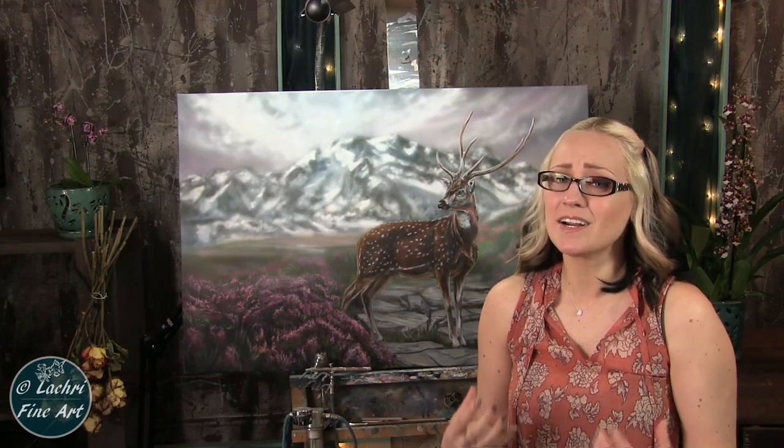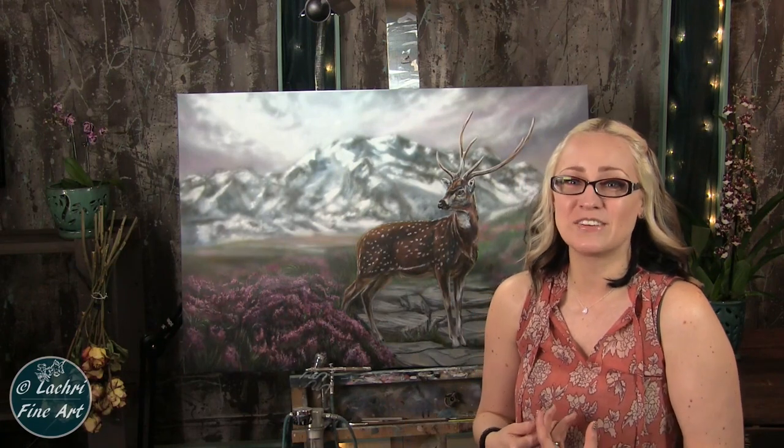I painted this on a Fredericks Pro Series Belgian linen canvas — very, very smooth. Because I was going to be doing so much airbrushing for the background and so much blending and fine details, this was a perfect canvas. This one is a 24 by 36 inch. My reference photo for the landscape comes from Pixabay, the reference for the deer from wildlifereferencephotos.com. I used Liquitex Basics acrylic paints along with Holbein airbrush paints. Links to the supplies are below in the video description.